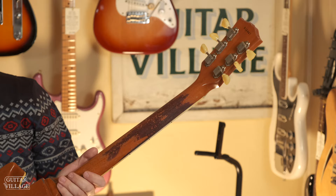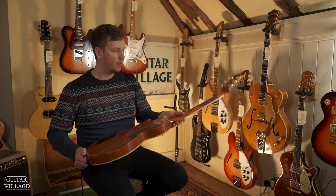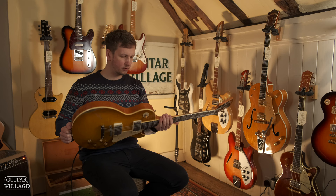And the same story again on the neck. You can see here that the neck's been worn through. It feels very worn in as well, so they really simulate that kind of 60 years of playing the guitar.